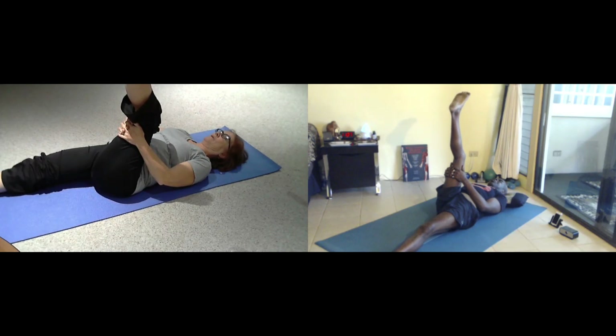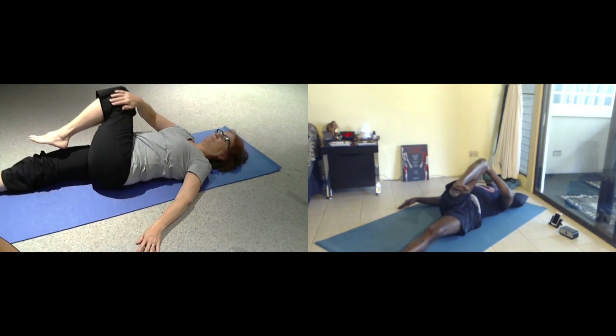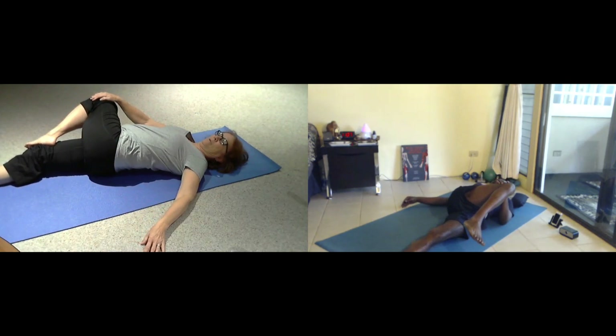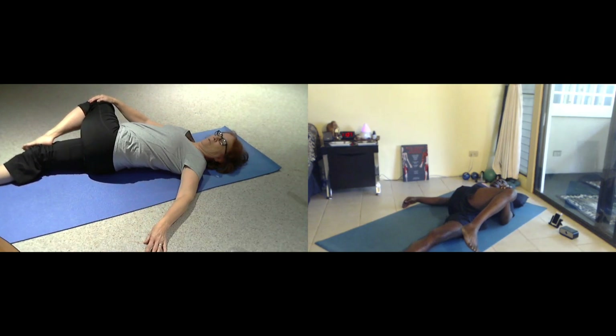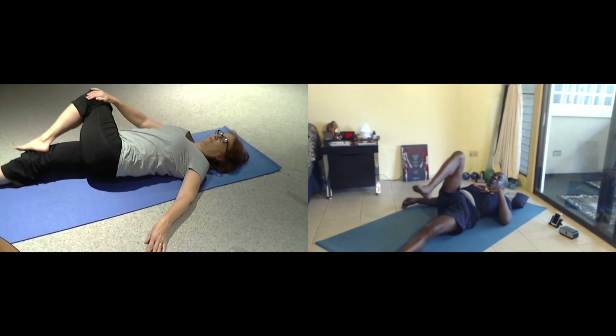And then bend your feet. Right hand across the left thigh, go across your body center and just to the right side. All knees. And then we're going to come back to center. Step down.